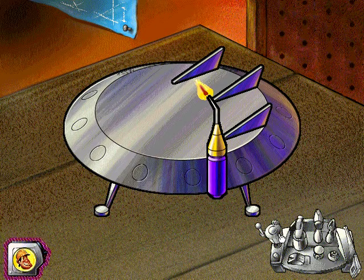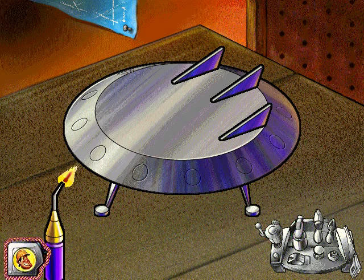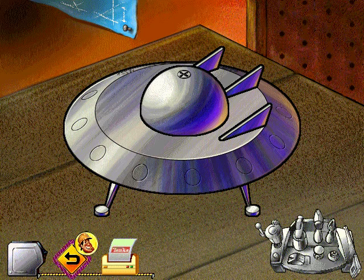We'll need the acetylene torch to weld the wings and legs in place. Connect the bottom disc to the saucer with the screwdriver. Way to go! If you want to print a picture of your finished project, select the printer at the bottom of the screen.